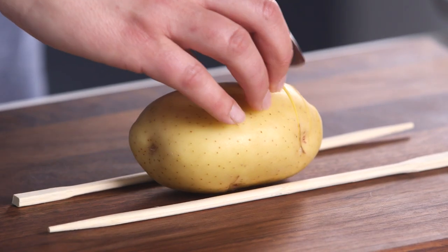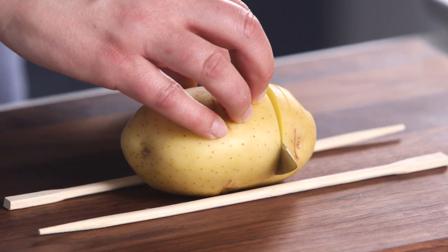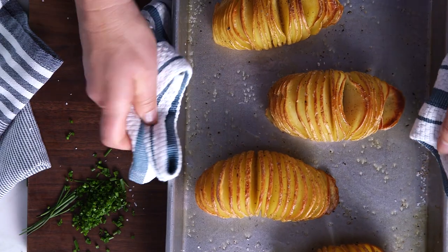Whether it's a weeknight or a holiday, potatoes are a huge hit in my house. So today I'm going to show you the coolest hack for making Hasselback potatoes. They're gorgeous, they're delicious, and they're so easy to make.